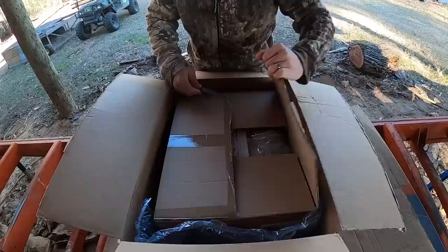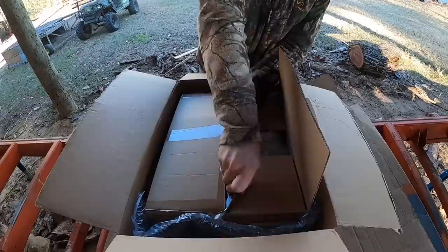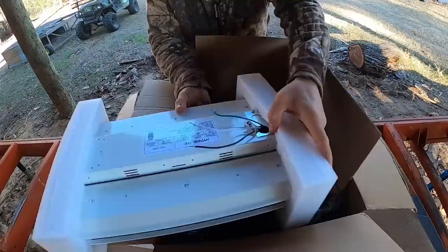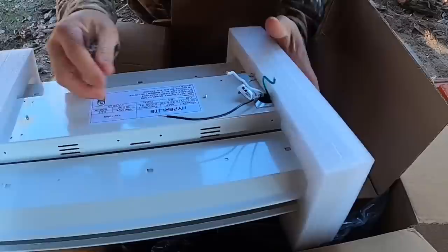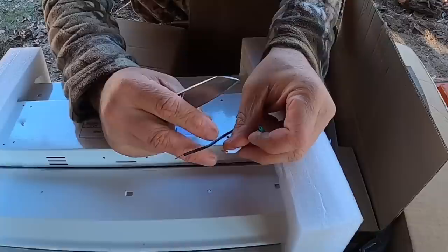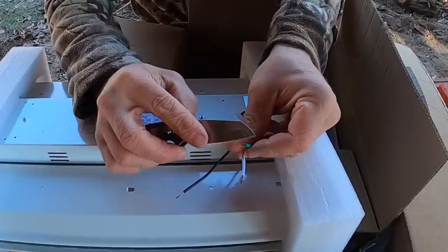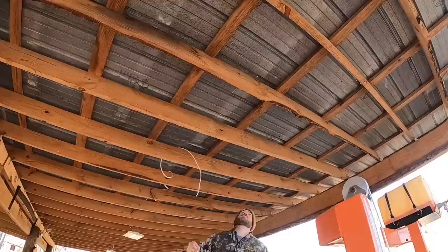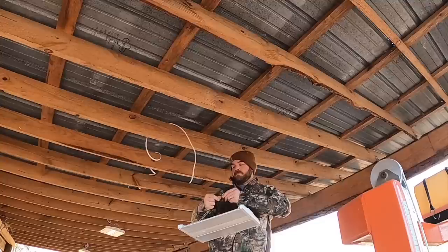We've got two of these lights installed and I wanted to show you something I'm really impressed with before we go too much farther. Here's the wiring on these lights — these wires are solid wires, about 16 gauge. A lot of times when you get lights like this, they're braided, very very small, and if you need to hardwire into something it's a huge pain. These are solid and I'm really digging that — it makes it very easy to work with the larger 14 gauge wire in the shed.